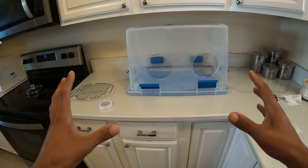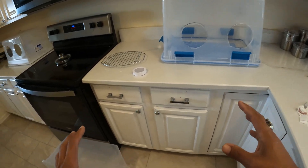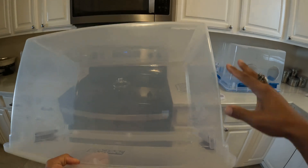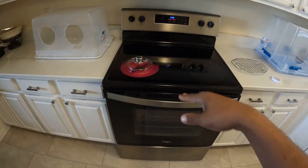Hey everybody, Brandon here — I see fungi. Let's get straight to it and make a steel airbox at home. What you want to do is get one of these containers. This is a 66 quart — ideally the bigger the better. That one's bigger, we'll get to that in a moment, but I want to show you how easy it is to just get going. Let that heat up real quick.